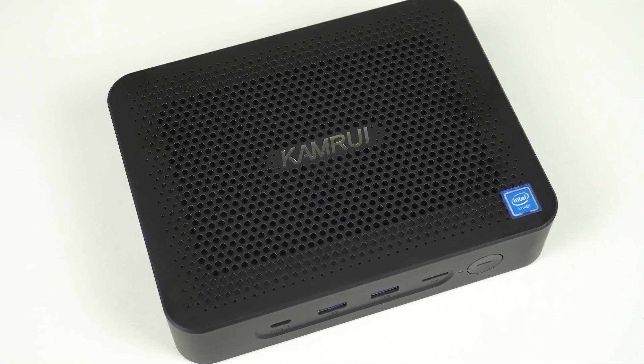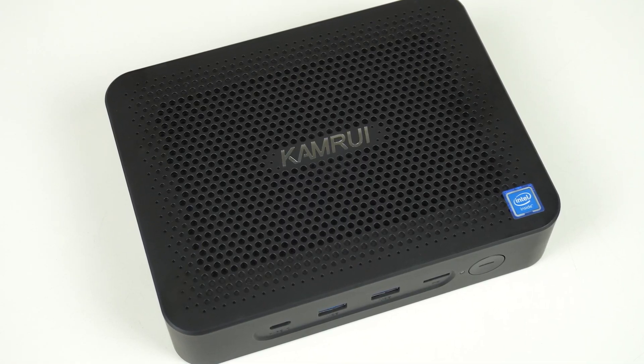As always, I'm curious to hear your thoughts on this mini PC. I've now reviewed 11 budget mini PCs this year, and I've got a top 5 video coming up. Each mini is awarded its place based on scores from a bunch of metrics.